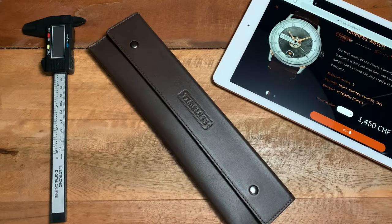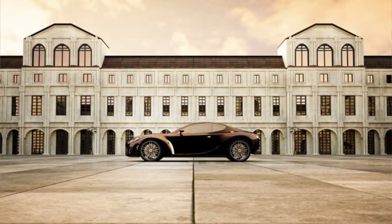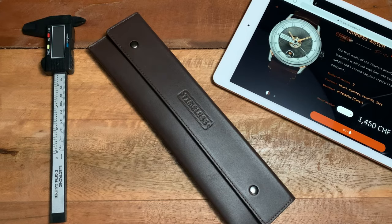Hey guys, it's Ricardo and we're back here on the Watch With Us channel with a new review of a micro brand watch called the HMS, from a micro brand called Timeless Watch. A little history on Timeless Watch: it was created by a gentleman called Maiel Overkampf, a designer who over the past five years has been designing yachts, cars, and also watches.